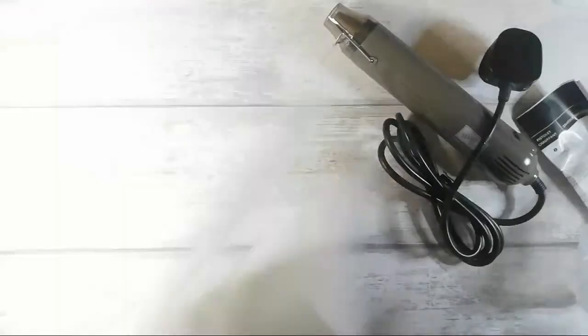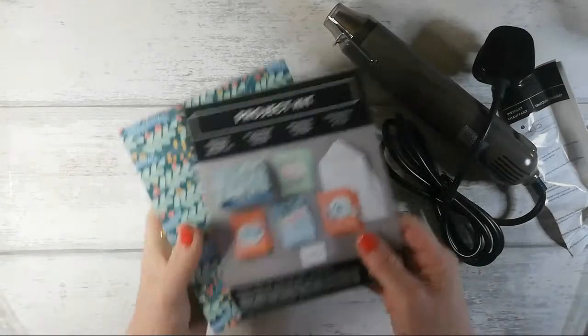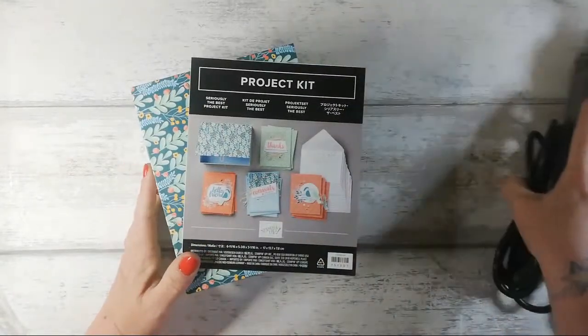It's not a Stampin' Up branded one, but I'm very happy that it now matches all of my other tools. The one thing I did want to share — I just managed to jump into my shopping basket.